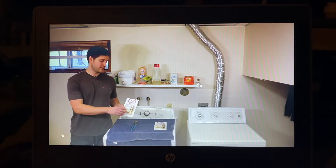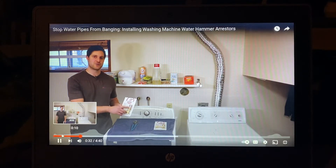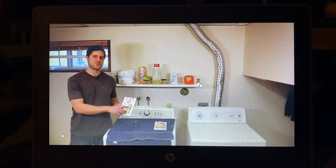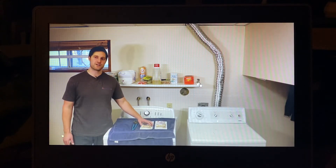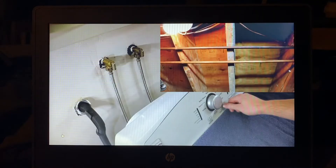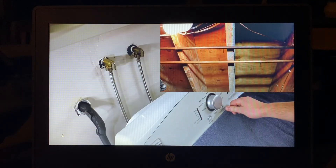The abrupt stoppage of water can cause damage to the water distribution system. A water hammer arrestor can be used to fix this issue — it uses an air cushion to absorb the impact of the water stoppage. Let's start by showing you the water hammer, then we'll install the water hammer arrestors and show you how well they work.